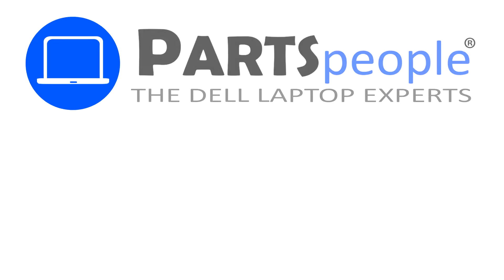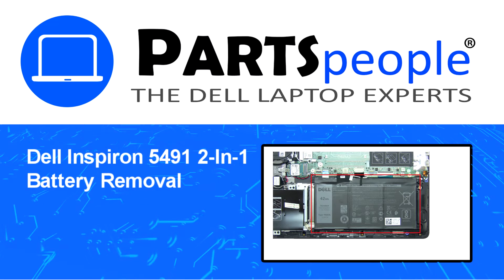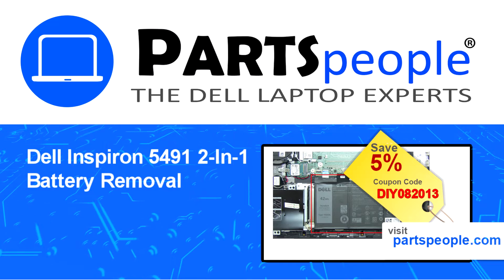Hey, what's up — this is Ricardo at Parts People. In this video, we'll outline the steps for completing a part replacement on your Dell PC. Visit our website and use this coupon for a 5% off discount.